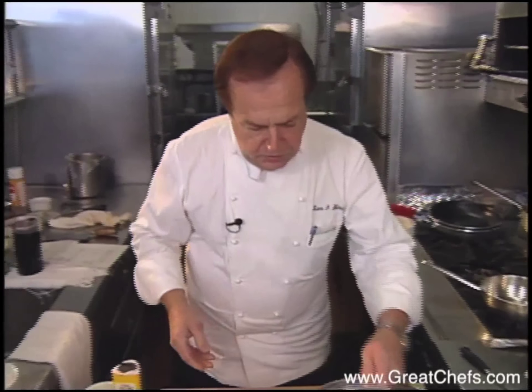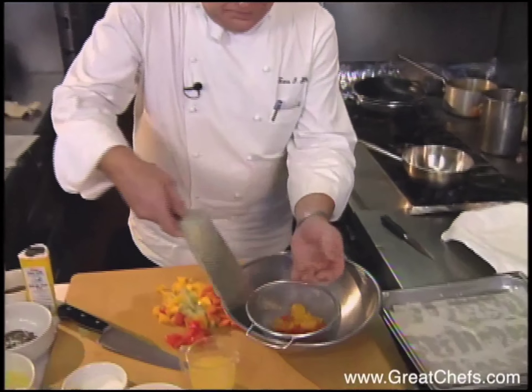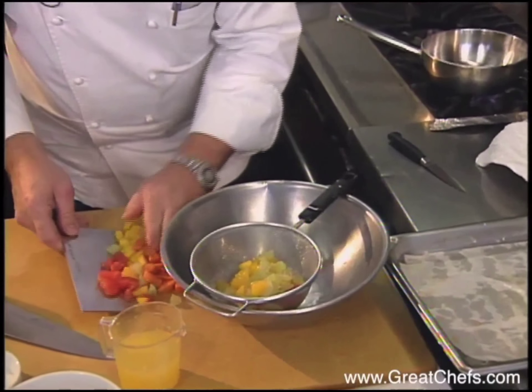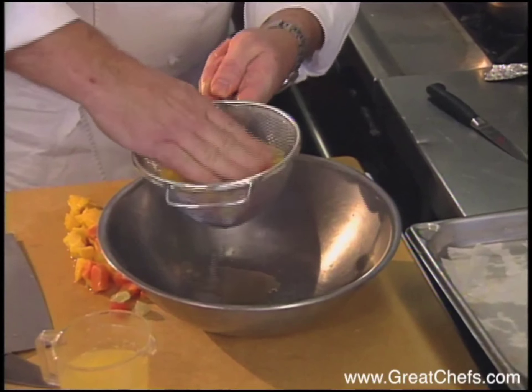What I'm doing now, I put all these segments into a little colander and extract a little bit of juice.